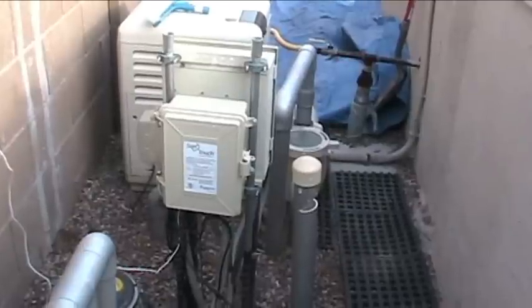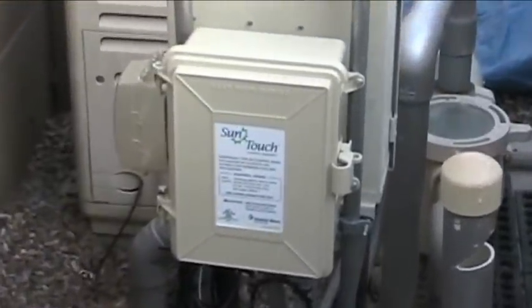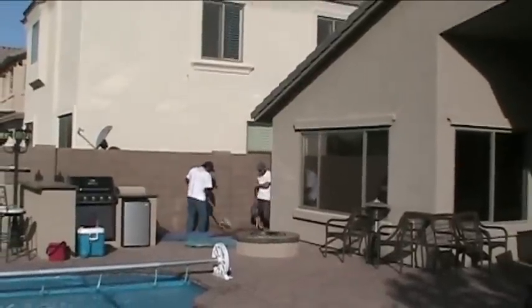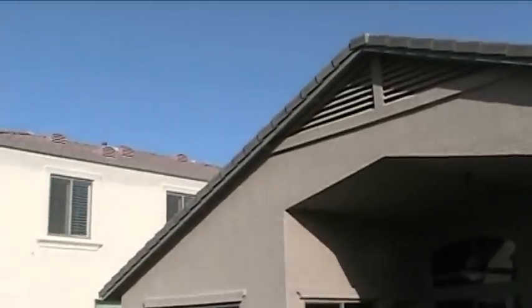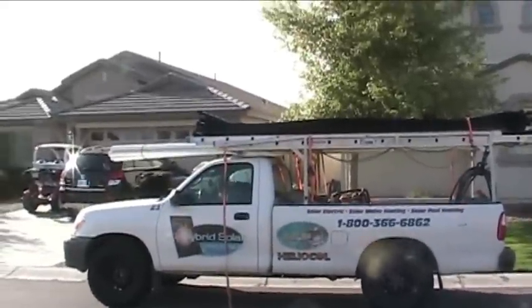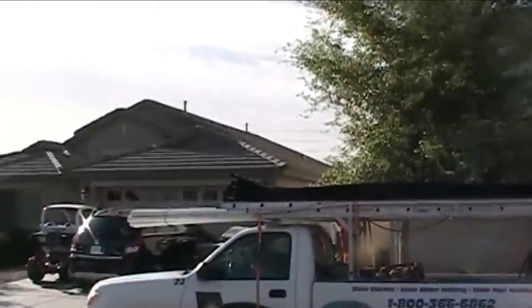I have a SunTouch control system which works well with the solar installation for automated control of your heat source. Work continues on the trench. This shows the southwest exposure of my roof where the solar panels will be installed. With the ditch done, it's time for Ricky to get up on the roof and Jeff will pass up all the solar panels to him.